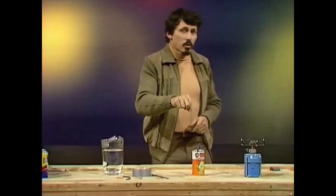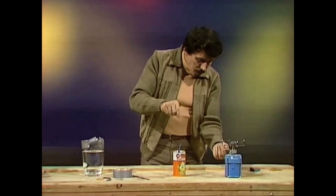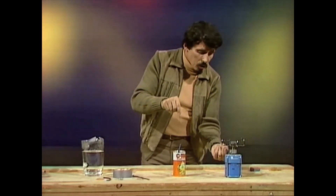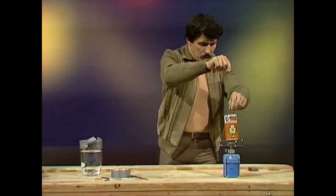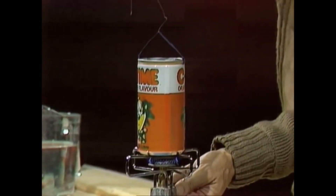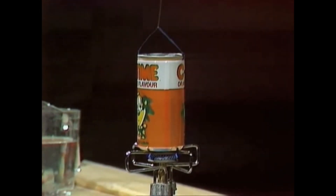The next thing to do is to take it over to the stove. By the way, you'll need an adult to help you do this, to supervise. Turn the gas stove on moderately — gas is a little faster, but you can use an electric stove if you want. Then carefully sit the can on top of the stove and watch the jets at the side carefully, waiting for steam to issue. This may take a couple of minutes.